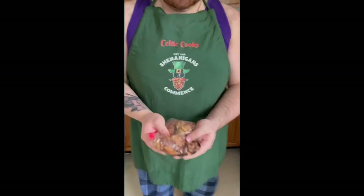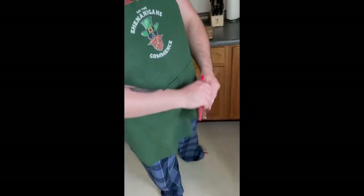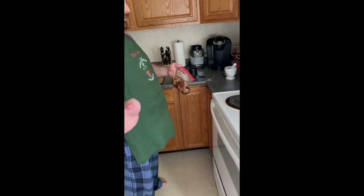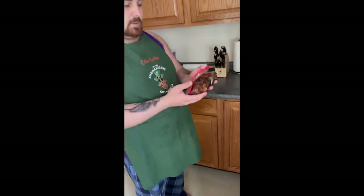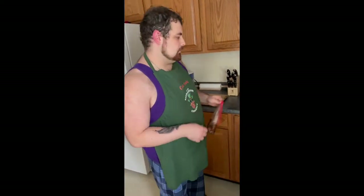In our marinade we have soy sauce and pineapple juice. You want to put the soy sauce in the bag with the chicken and swirl it around a bit, then put it in the fridge for about four hours, and then you want to add the pineapple juice.